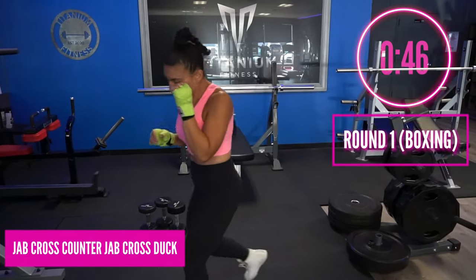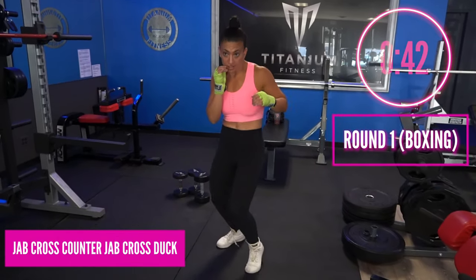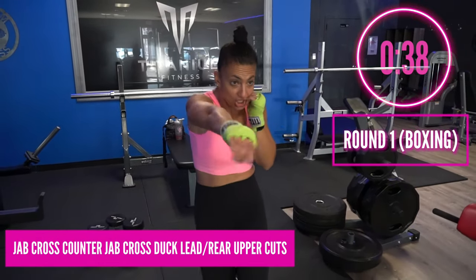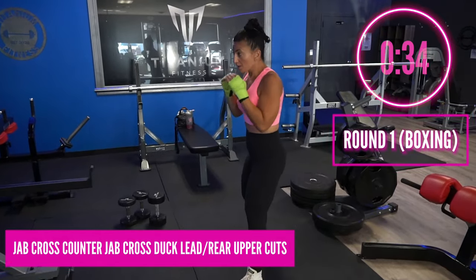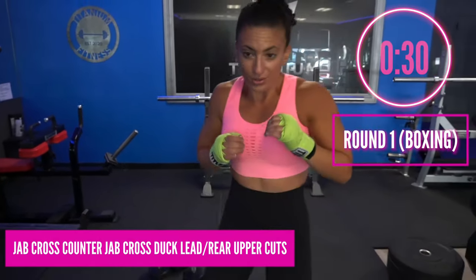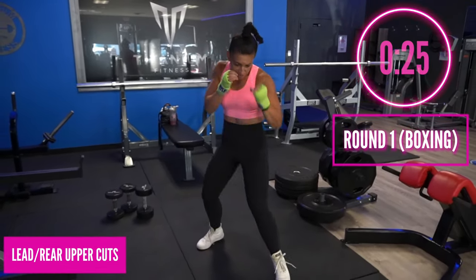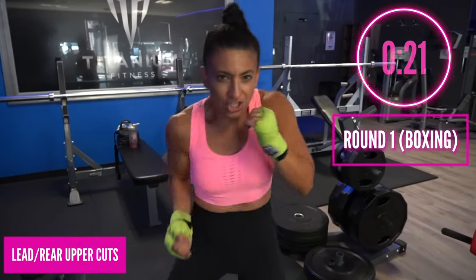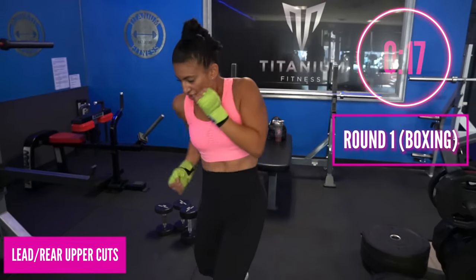Now we're going to add a duck: jab cross, counter jab cross, then sit into the seat and duck. Keep moving the head, keep moving the feet, stay nice and light on those toes. We're going to add both uppercuts after that duck — counter right away: jab cross, jab cross, duck, lead and rear uppercuts. Now just uppercuts: bang, boom, pop pop — everything is upstairs, left and right.